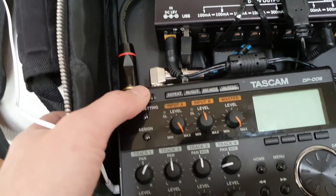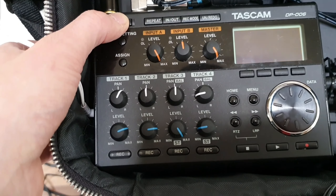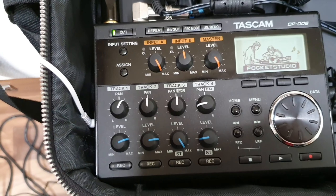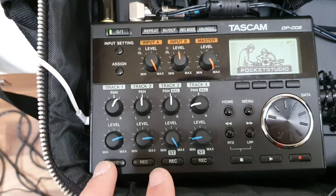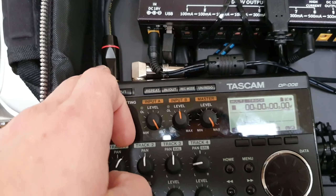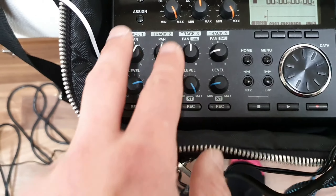And then this is the beautiful little Tascam DP006. You can get them from Amazon for around £120. I got mine secondhand for £90, and it's amazing. It's basically just a little mixing desk. You have the vocals coming in here and the guitar coming in here, and these two tracks then record.